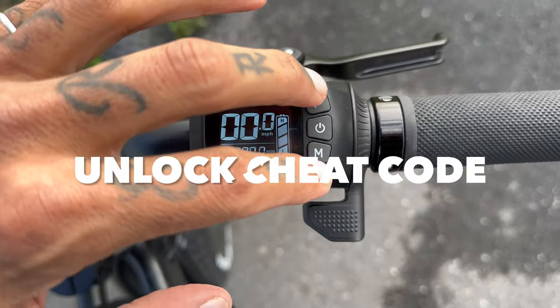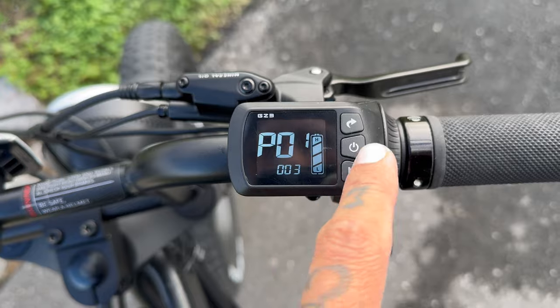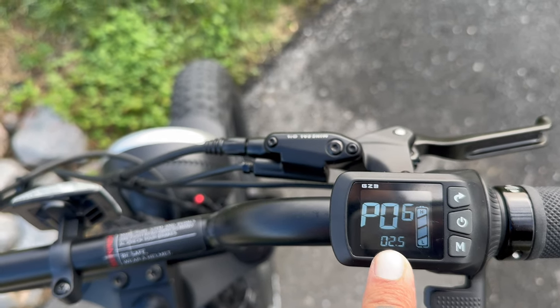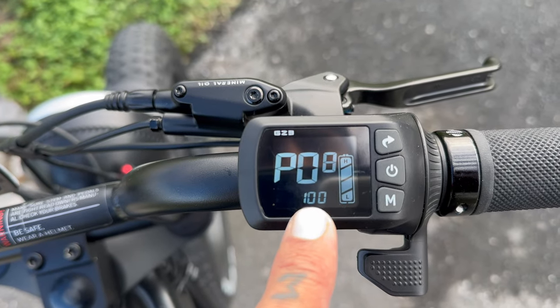This is how to unlock the bike: hit these two buttons and you'll see the P settings pop up. Head over to P6 and set that to 02.5, then head over to P8 and set that to 100.